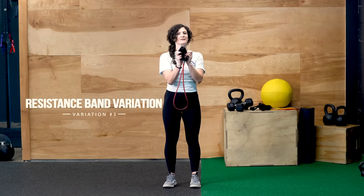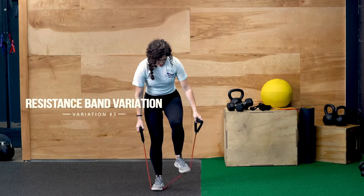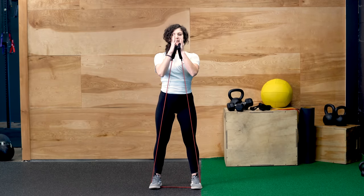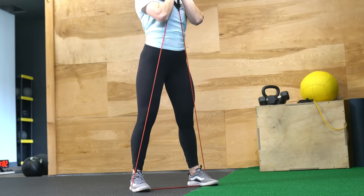If you only have a resistance band at home, that's awesome — you can still do a goblet squat with a resistance band. You're going to step on that band, get your feet into shoulder distance, bring the handles together, palms up, fingers clasped. Hands are going to be right underneath the chin, elbows pointing down.